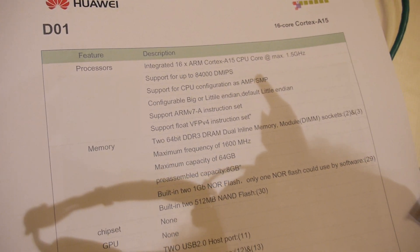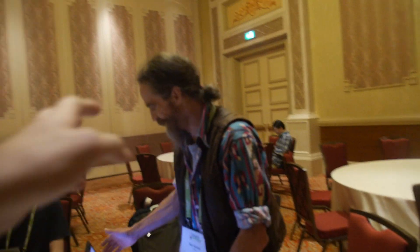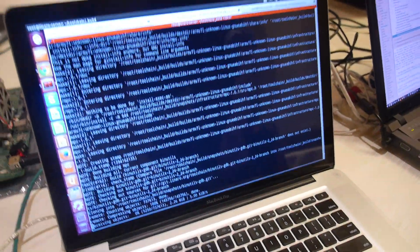A new version of the board is planned for future release. The person at the terminal admits he's a software guy and doesn't know the hardware interconnect details. What he's doing is bootstrapping a GCC toolchain build natively on the board.